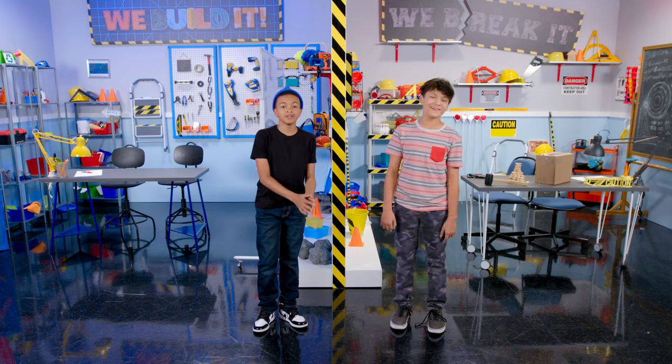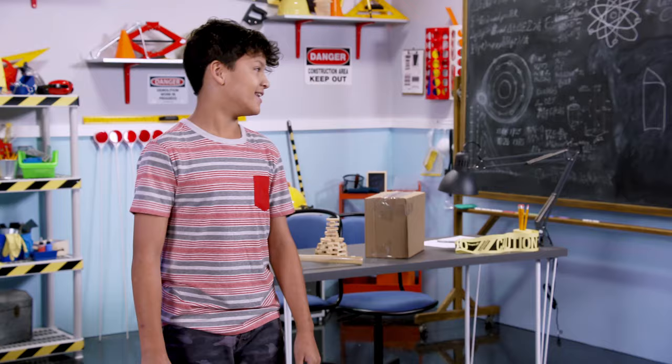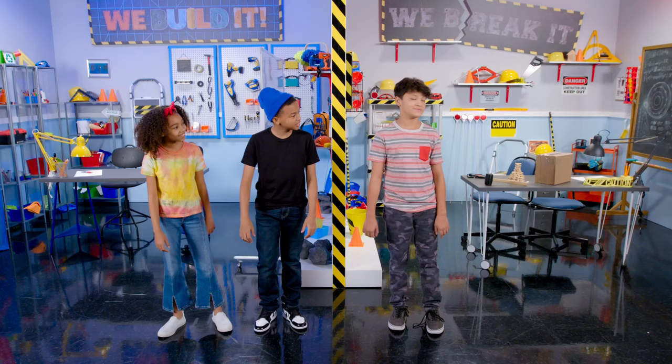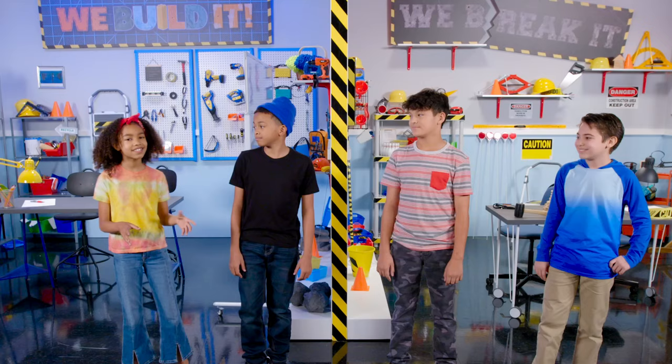Welcome to We Build It, We Break It. Today, Malia and I are gonna make the biggest, most unbreakable pinata worthy of an unbelievable birthday party. Then, Hutch and I are gonna be completely crushing their so-called unbreakable pinata. This is going to be the biggest bout of pinata destruction since Hutch's last birthday party.